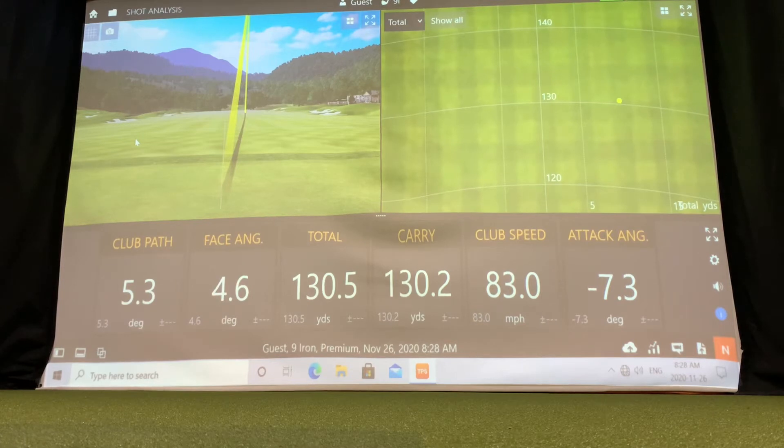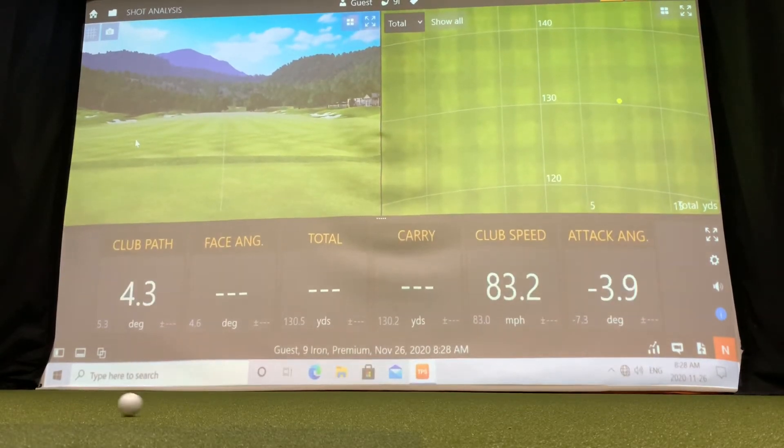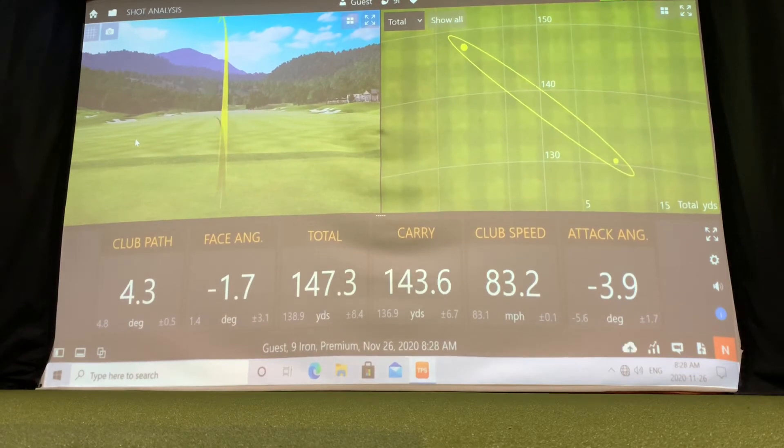It's a surprise how many people don't realize how far they carry their golf club versus roll. That's an important feature to know, and if you're really trying to work on your game and get to know it a little bit better, this is a great feature for that.